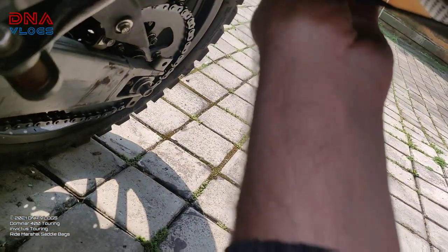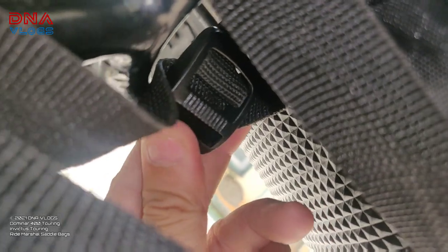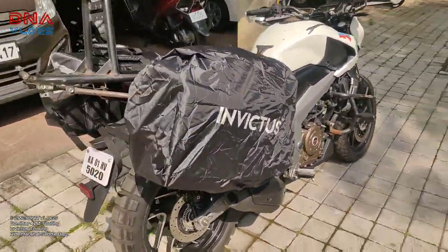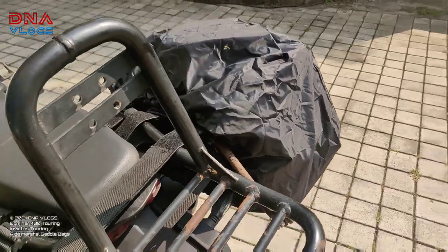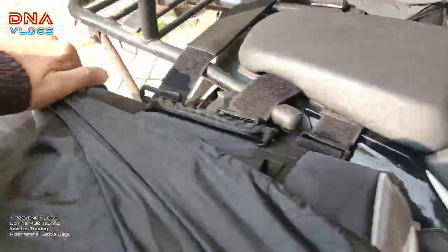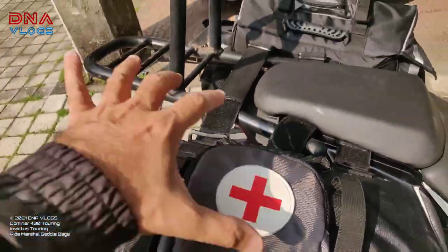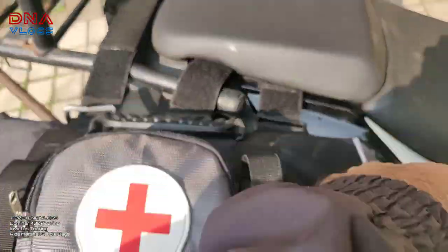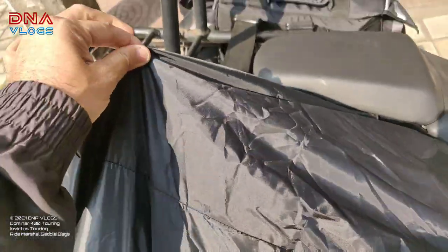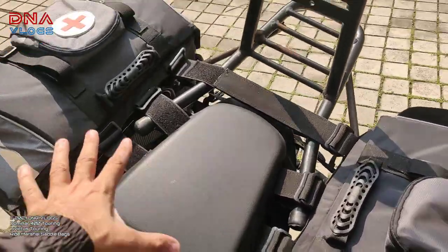Each bike will have a different installation. You put it through the buckle and you're done. This is the actual size of the rain cover — it covers the whole saddle bags with a lot of extra space left. Suppose you tied something on top with the straps — like a tent or a small item — and you want to cover that in the rain, that can be done too with the extra space the rain cover provides. The same setup is on both sides.